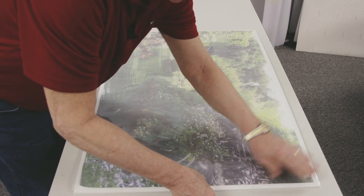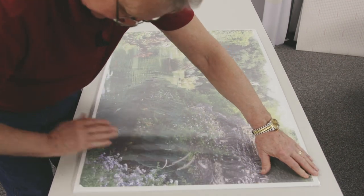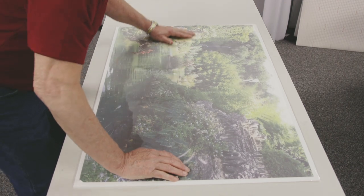I'm going to try to flatten it out as much as possible before we run it through the machine.